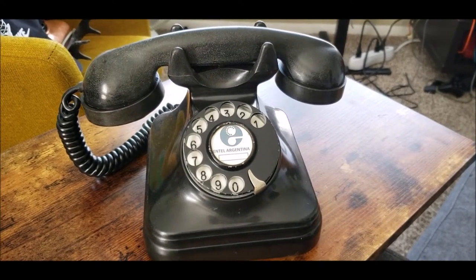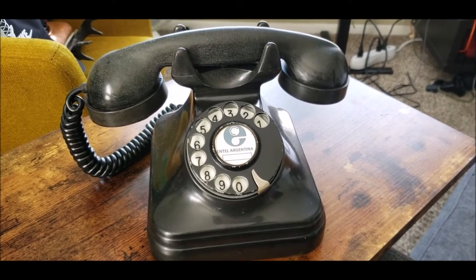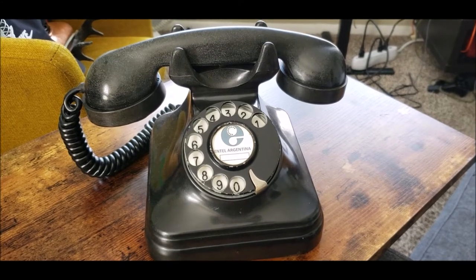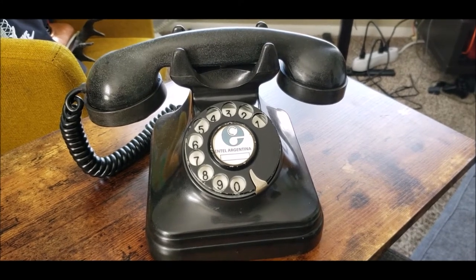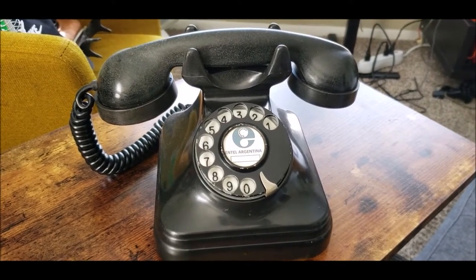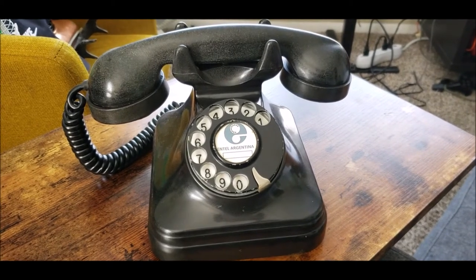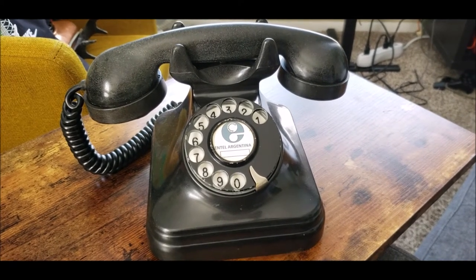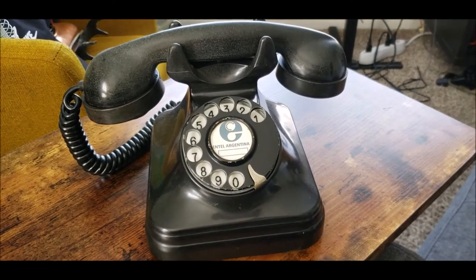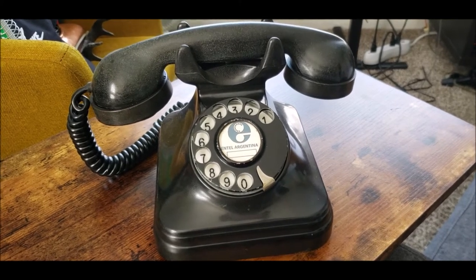I bought this on eBay last year and the person I bought it from brought it over from Argentina, Buenos Aires. It was his grandmother's telephone, and I was very lucky to get it in pretty much original shape — no modifications done on this telephone except for the stuff that I did with it.